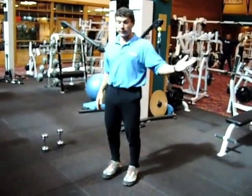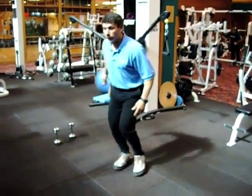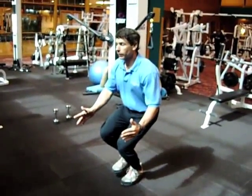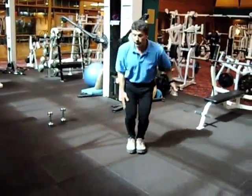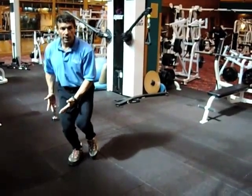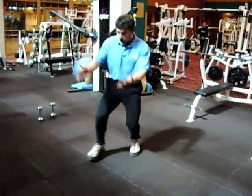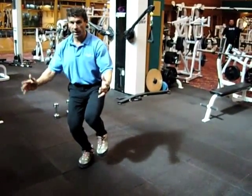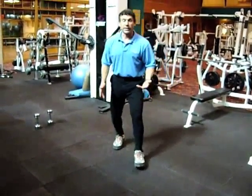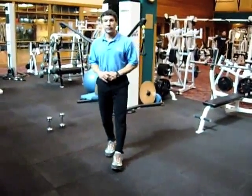After the step up and side-to-side jump cycle, do some hop and holds — simply hopping and holding to work on balance and strength. Think how important this is for skiing, where you're constantly moving left to right, absorbing your body weight, then extending into the next turn. Hop, hold for approximately five seconds, then hop again. If it gets easy, be more aggressive. Approximately ten repetitions on each leg.